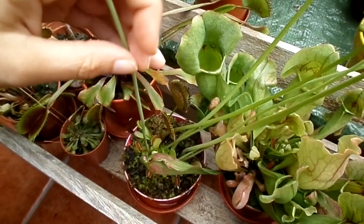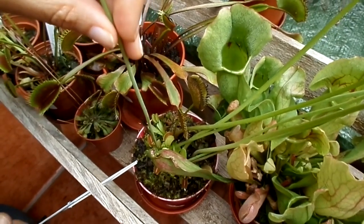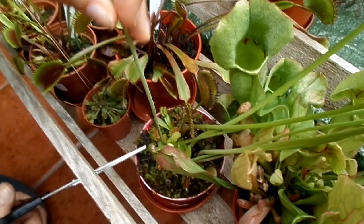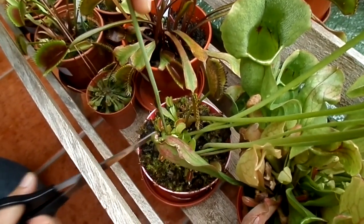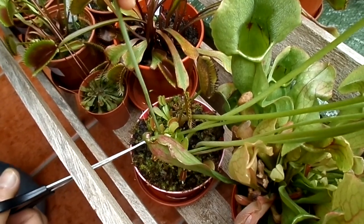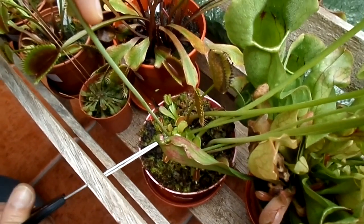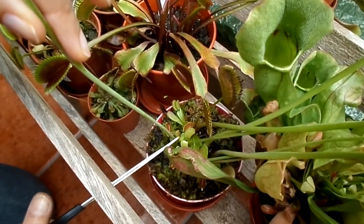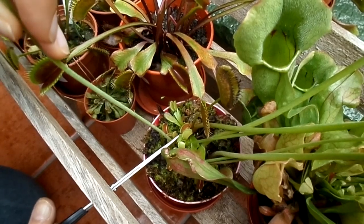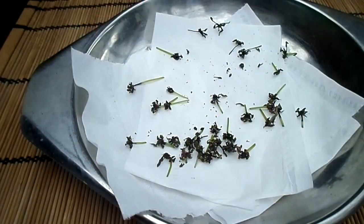Once you've cut the heads off, you can also remove the flower stems at this point, because if you get rid of these stems the energy can go towards the rest of the plant and help build more healthy plant growth, including the traps. Cut back as close to the base as you can, making sure that you don't cut off any of the traps or the other leaves, then just snip it to the base like so.